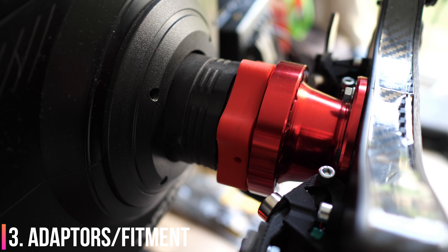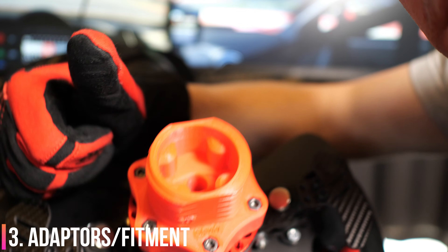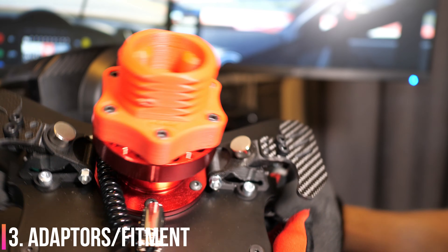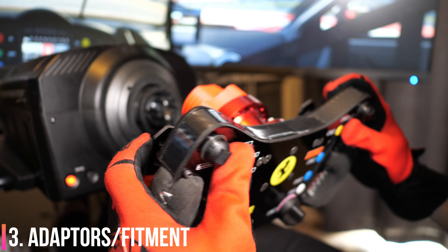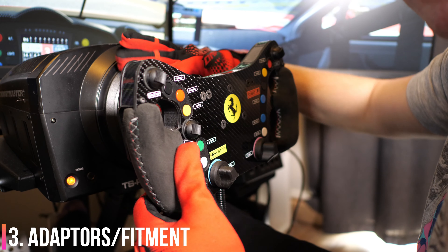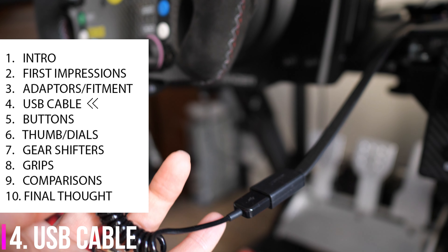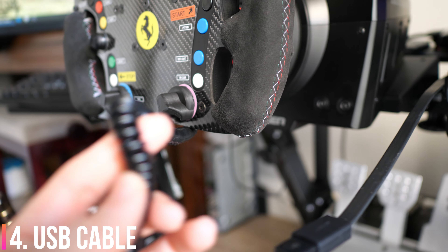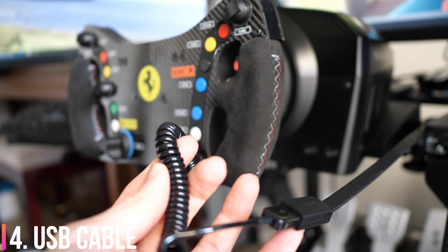First things first - this rim actually fits all common wheelbases. The adapter you see here, the red 3D-printed one, is a Simagic adapter; plans are freely available for that and you can get any 3D printer to print one up. They're really good, really sturdy, and most people use them. You can also use a Fanatec Podium or any aftermarket adapters if it's a standard wheel pattern. It doesn't actually interface with your steering wheel directly - it comes with its own USB cable that goes directly from the steering wheel to your PC.